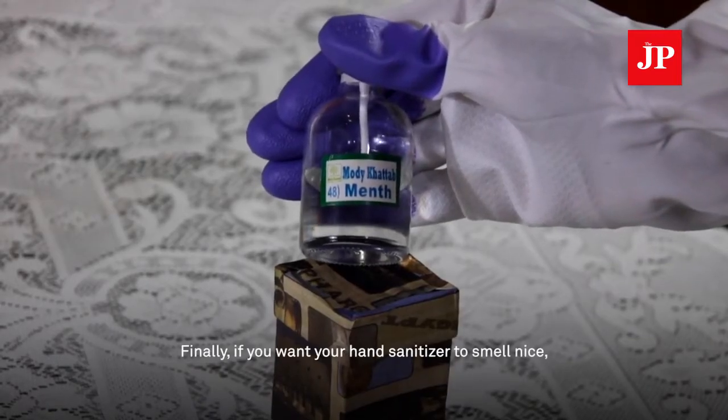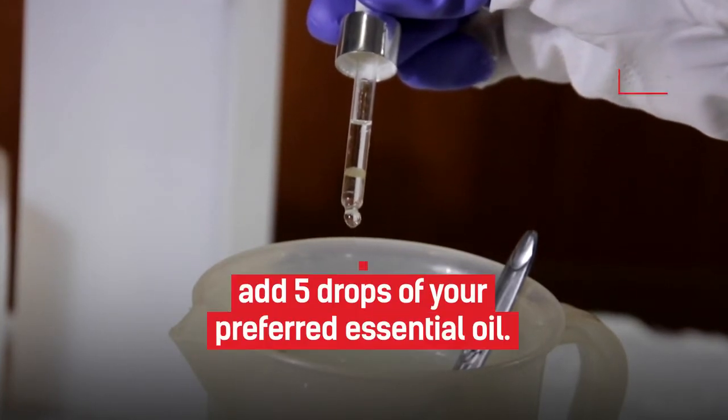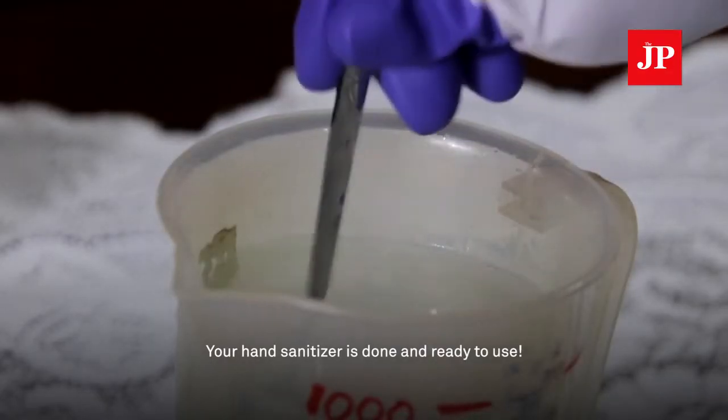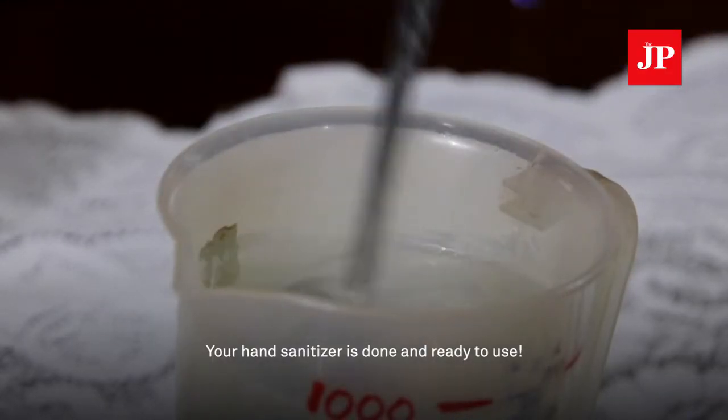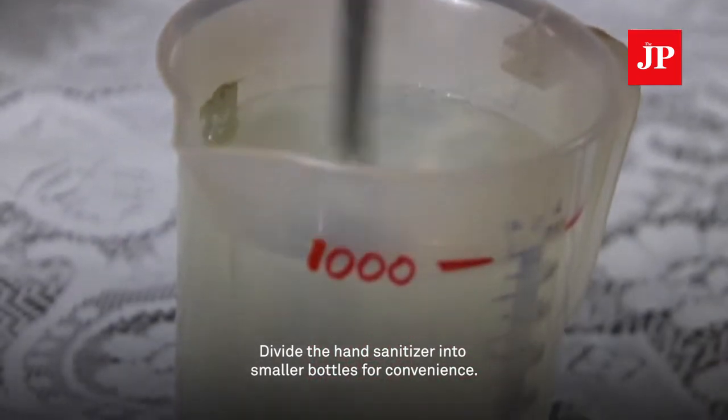Finally, if you want your hand sanitizer to smell nice, you can add 5 drops of your preferred essential oil. Your hand sanitizer is done and ready to use. Divide the hand sanitizer into smaller bottles for convenience.